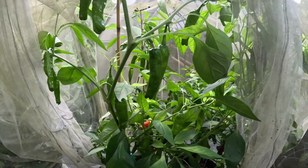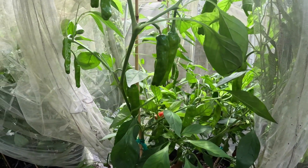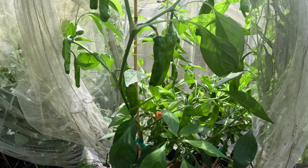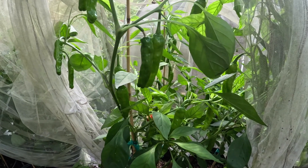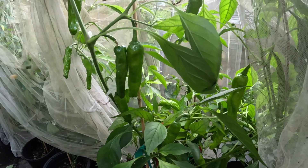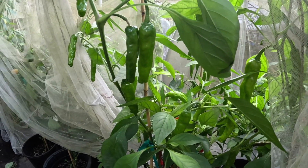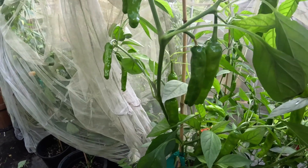We encourage you to grow these peppers and these chilis, and teach others about them. Don't keep this knowledge to yourself. Grow them in your garden. Share them with your friends, your neighbors, your co-workers, your children, your grandchildren. Share the knowledge of chilis with people. If we don't pass this kind of information down to generations after us, then we'll lose a lot of the information.